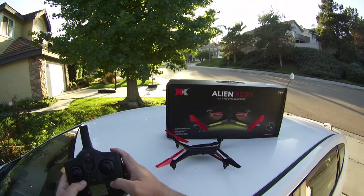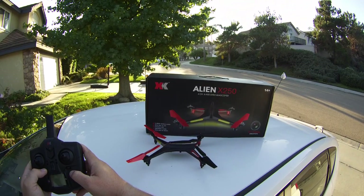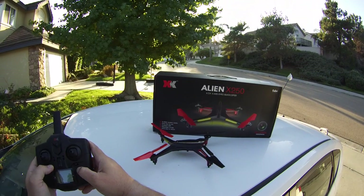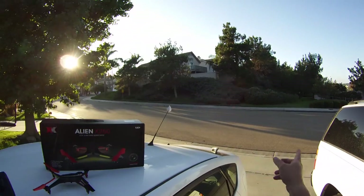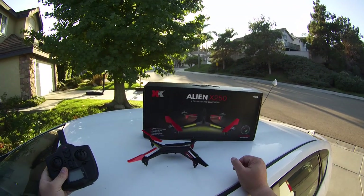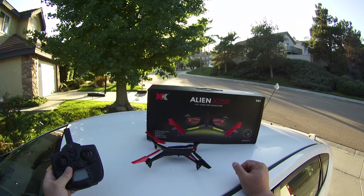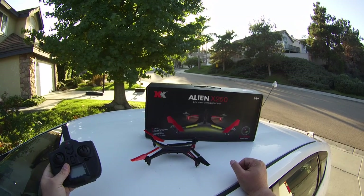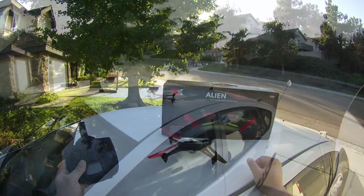This quad has a stated range of 300 yards. There's no way we can fly it that far because you probably won't be able to see it past maybe 100 yards. So I'm going to fly it up and down my street today, and then I'll probably do a part two video where I go across the street to a field for some longer range flights. Today will be just an orientation of the quadcopter and my thoughts on how it flies. So let's go for a flight.